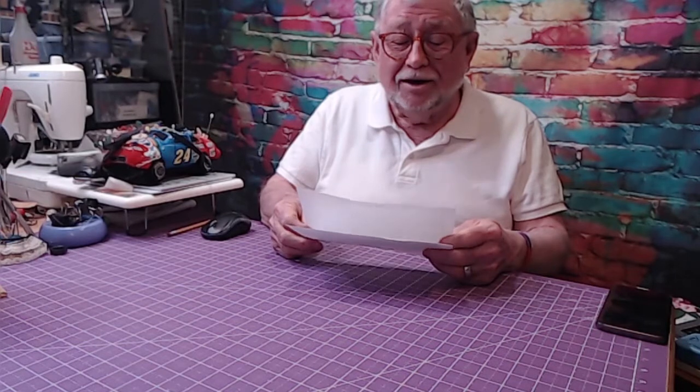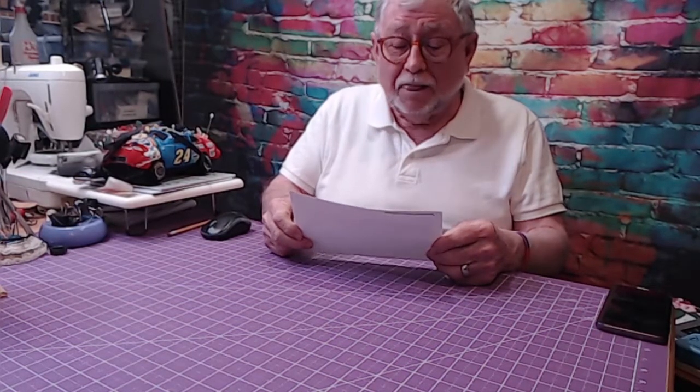The hop participants will be in the description below. Please, when you finish, if you get to the end of this video, please hop to the next person. Thank you, Mary, and thank you to all the wonderful craftspeople I share this hop with.